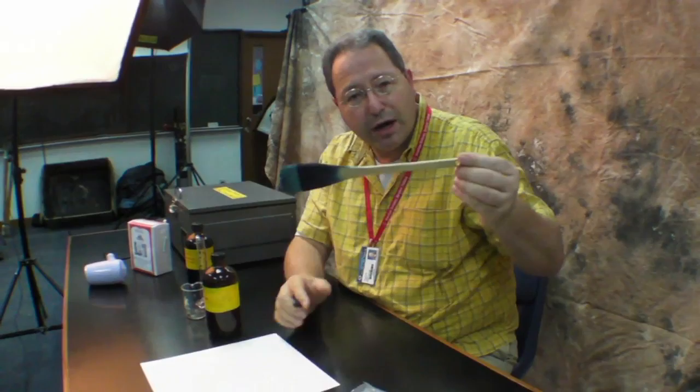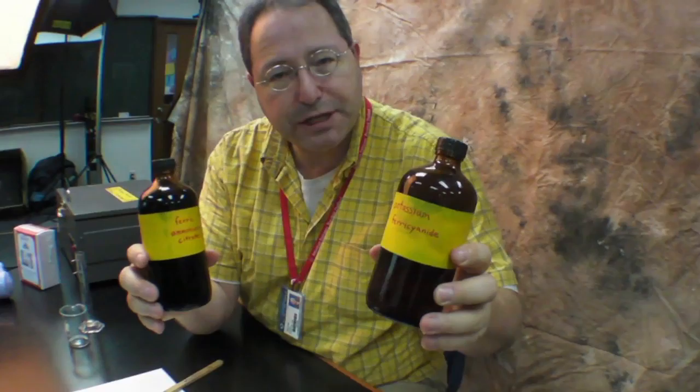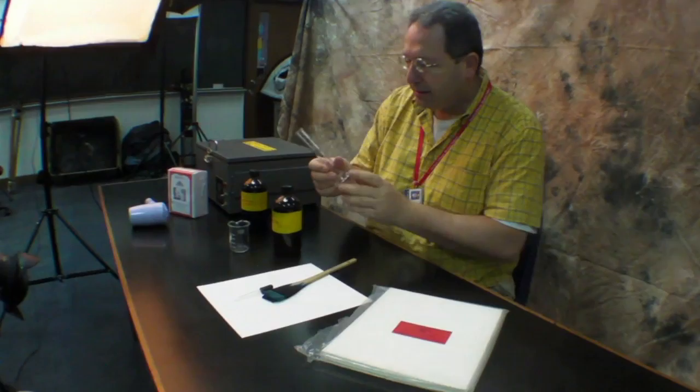Today we're going to make cyanotypes. I have a Japanese brush that has no metal — it uses fishing line to tie it together. I have some high quality paper from Photographer's Formulary. I have two brown bottles: one has potassium ferric cyanide and the other has ferric ammonia citrate. This is the classic cyanotype process.